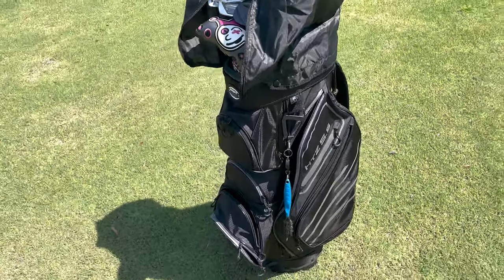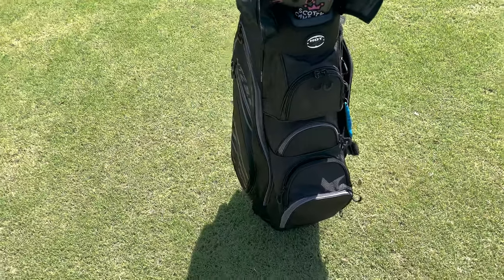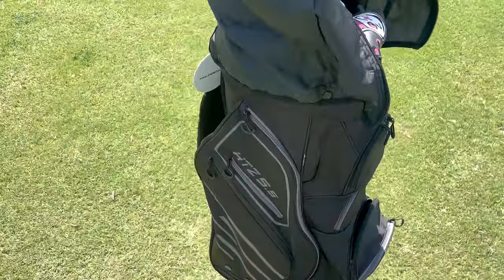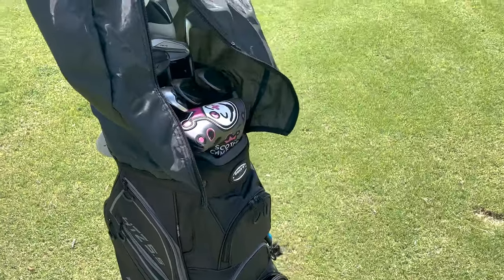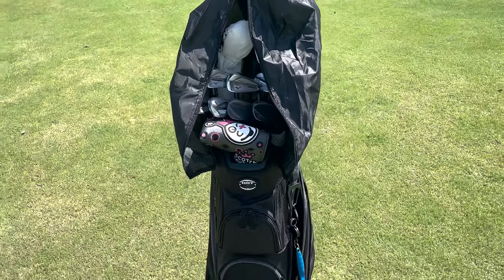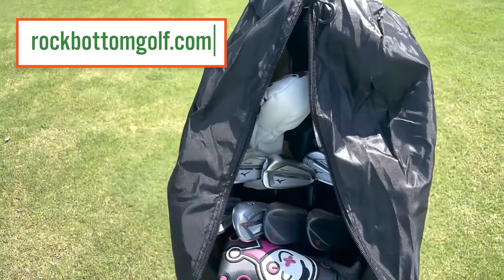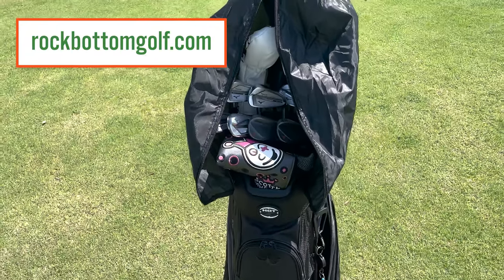Overall, just a really nice cart bag — great price, has everything you need, tons of storage, great material, very easy to order, fast delivery. Everything you could possibly want in a cart bag. This is the Hot Z 5.5 Cart Bag from Hot Z Golf, available now at Rock Bottom Golf. That's rockbottomgolf.com. That's a wrap.